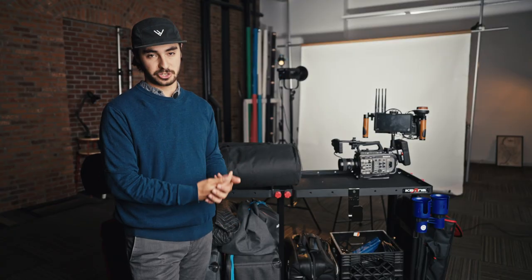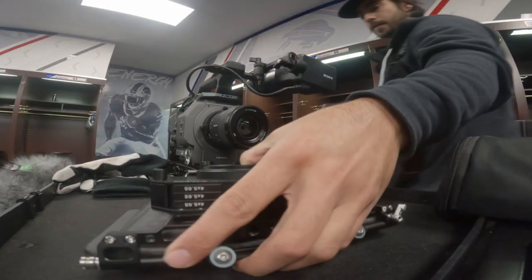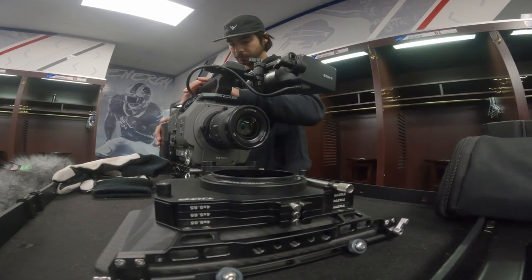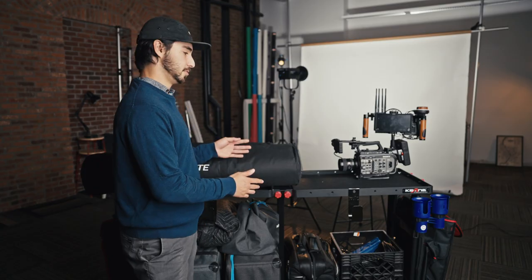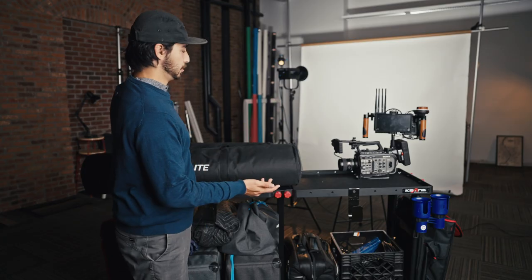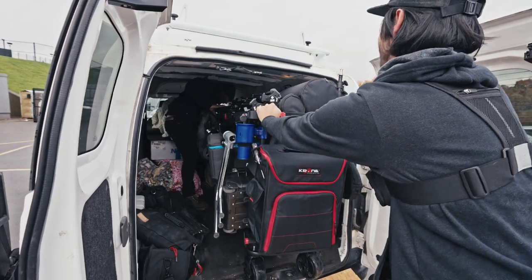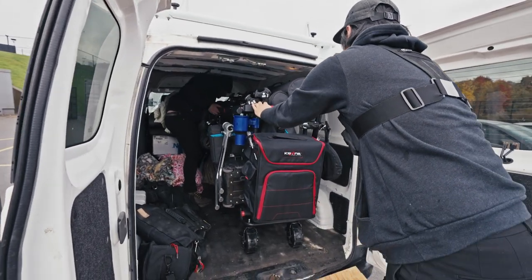All of the extension cords, HDMI cables, SDI cables, A-clamps, knuckles — all of that grip and lighting equipment can just live on this cart. And if we need it in studio, we just wheel it right in and set up our production. If we need it on location, we just throw it in our van and take it to wherever we need to go.